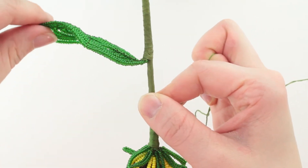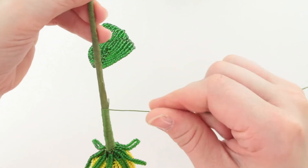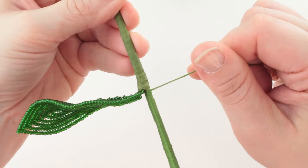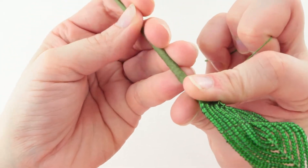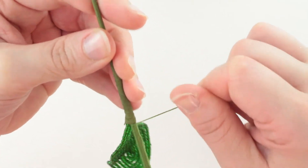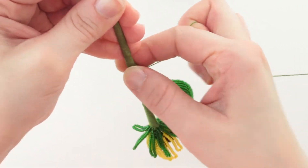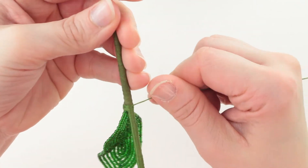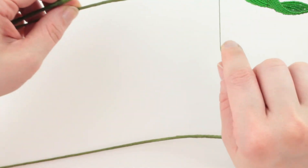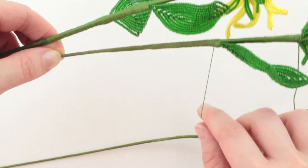If this leaf starts getting in the way you can just gently bend it back so you can keep spinning without your hand knocking into it. Make sure you get your floss all the way down into the crack between the leaf and the stem, then fold the leaf back up and wrap around the bottom. I'm going to continue wrapping — I need to go down about five or six inches below my stem — and I'll be right back to show you how to secure the end of your floss.